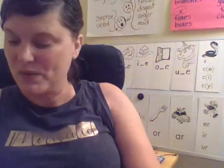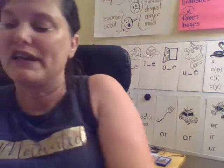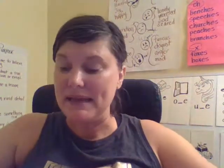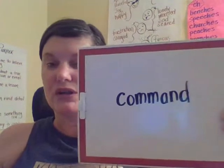Now we are going to work on our morphemic transformations. Remember, a morpheme is the smallest unit in a word that carries meaning. It is usually prefixes and suffixes. Prefixes are parts or morphemes we add to the beginning of a base word — it changes its meaning. A suffix is the part we add to the end of a base word to change its meaning. The base word we are going to work with today is command. A command is an order that you need to follow.